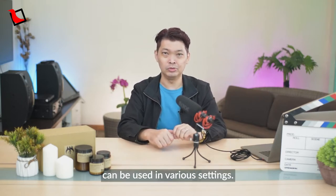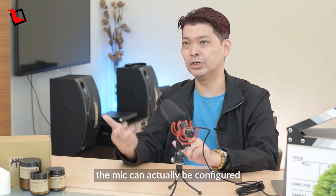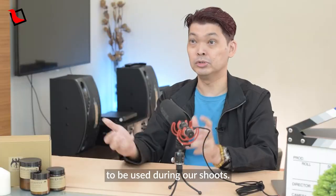As I mentioned, the VideoMic NTG can be used in various settings. We don't do this very often, but the mic can actually be configured as a boom mic for our soundman or soundwoman to be used during our shoots.